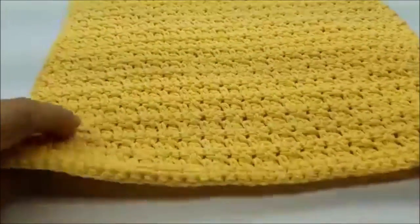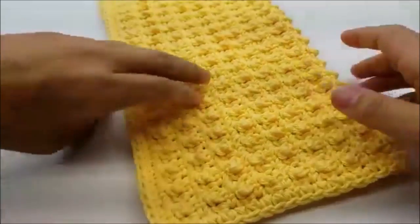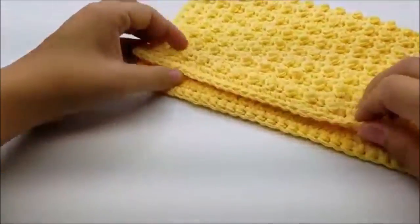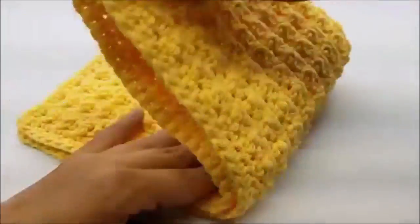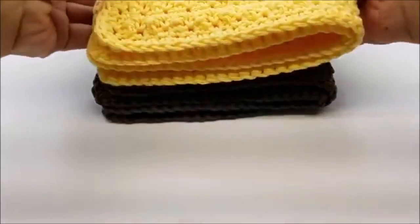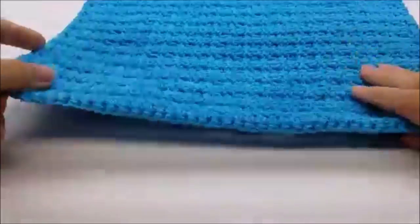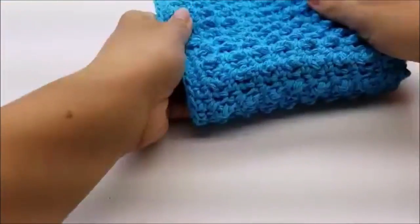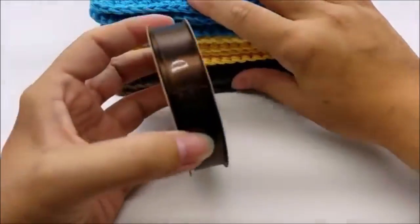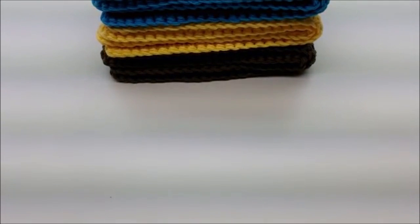These are actually for my sister-in-law — she asked me to make them and she's going to give them away to some people she works with. Stack them on top of each other going in the same direction. Then take your ribbon — whatever color you chose to go with your yarn colors — and tie them up.